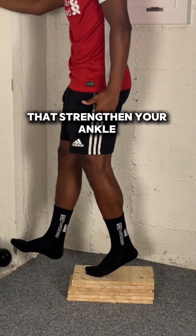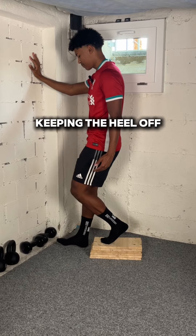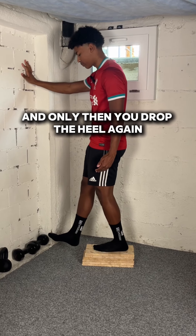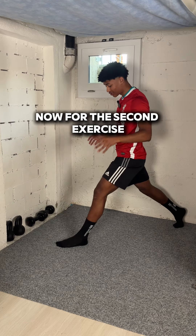strengthen your ankle and knee both at the same time. The Peterson step up: you lift your heel, you drive your knee forward keeping the heel off, push up, and only then you drop the heel again. This exercise gets even harder when you do it without assistance. Now for the second exercise, starting in this stance —